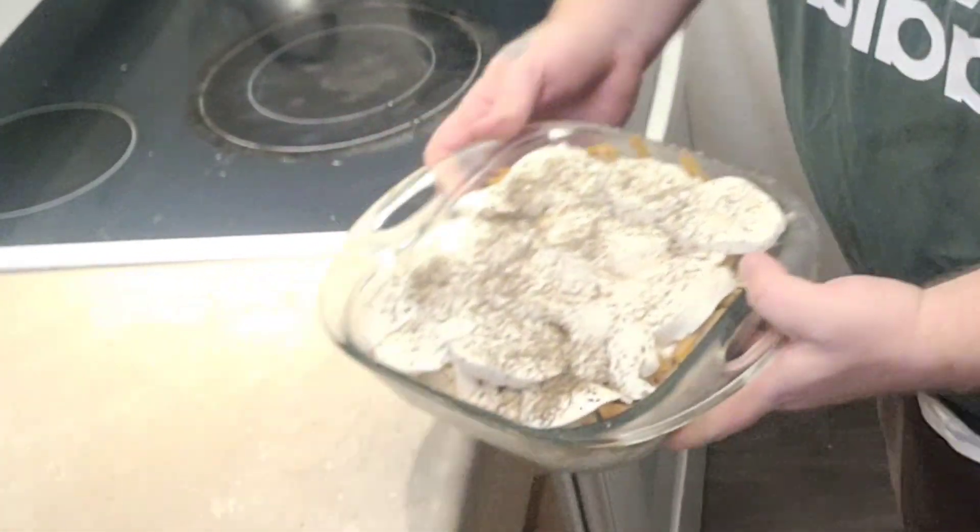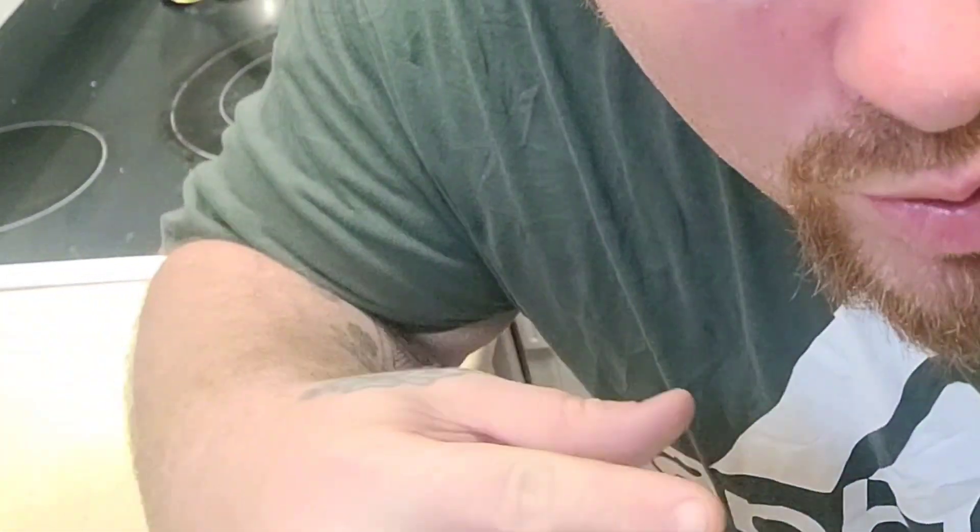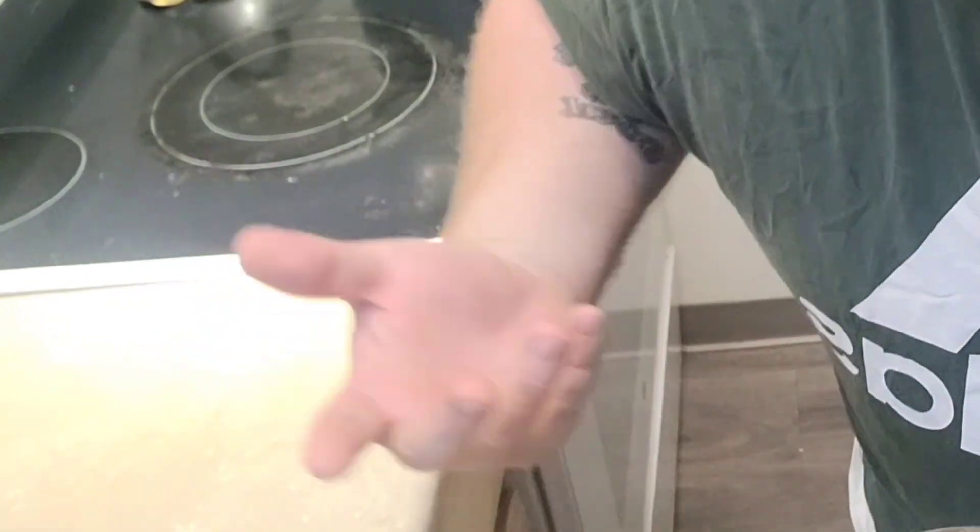The oven just beeped. Let's put in our chicken fettuccine alfredo right now. I also incorporated some dried basil.